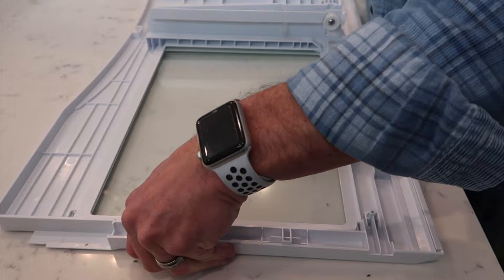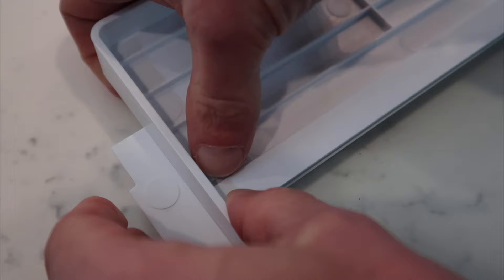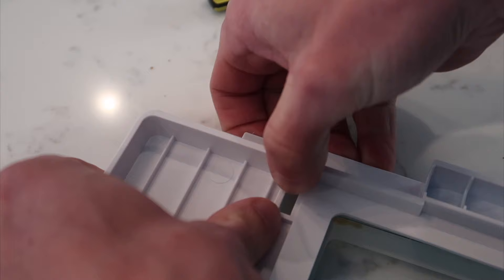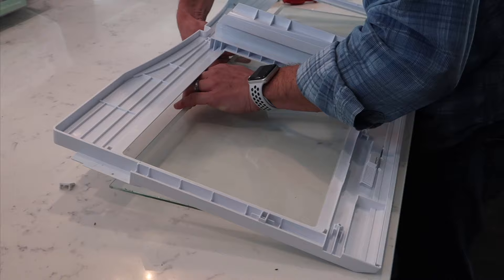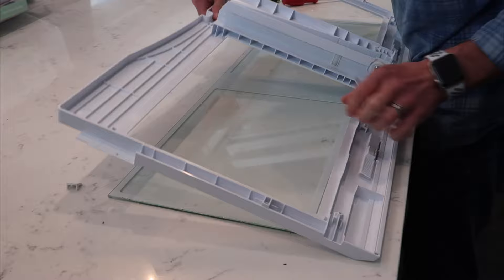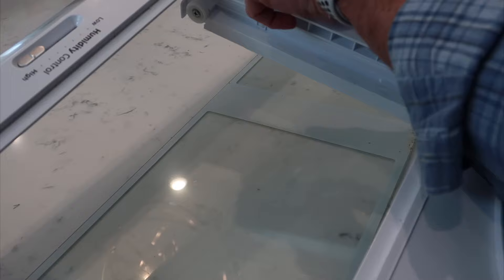Lay it on your counter or on a flat surface. On both sides you'll see that you can actually push in these clips — you can do it with a screwdriver, with your fingertips, or with a nail. You can see I just did that side and it popped out, and then the other side the same way. Then as you lift up, be a little careful because you want to slide the glass out. Slide it forward and it'll pop right out — that's what holds it in place at the front.